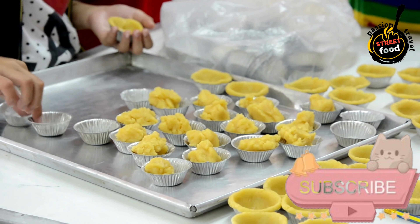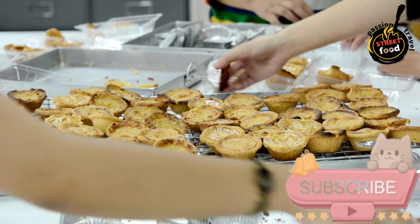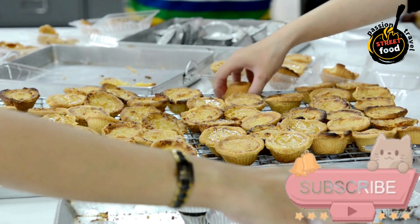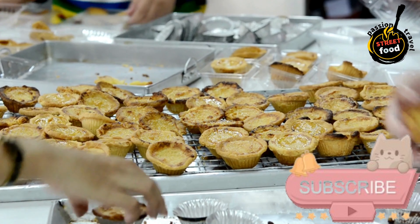Ingredients: 6 large eggs, 200g granulated sugar, 100g all-purpose flour, 500ml milk, zest of 1 lemon, and butter or oil for greasing.